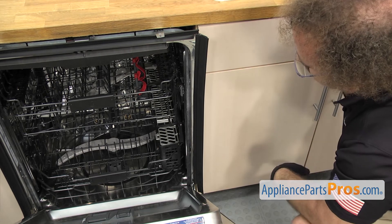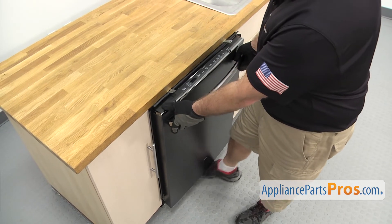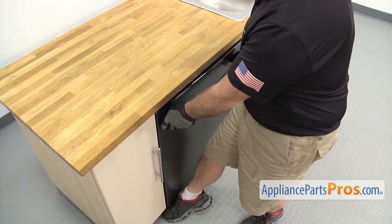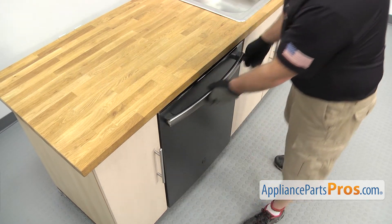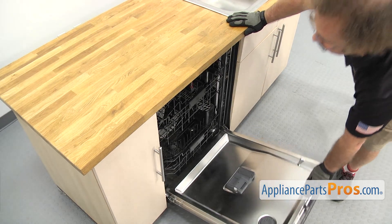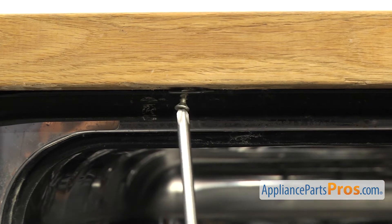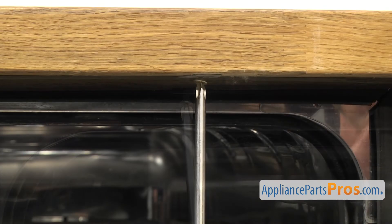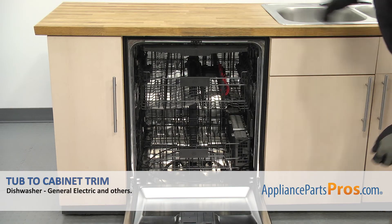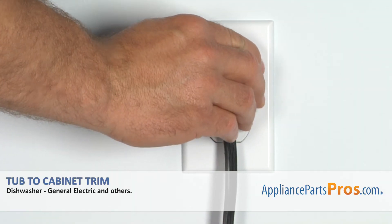Once you have it installed we can push the dishwasher back in. We're going to close the door and carefully push it back in. Once you have it in all the way we're going to open up the door and use the Phillips screwdriver to put the screws in. Once you have the screws in we can close the dishwasher door, plug it back in and take it for a spin.